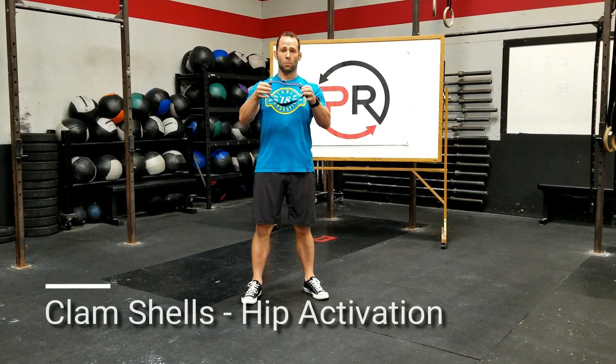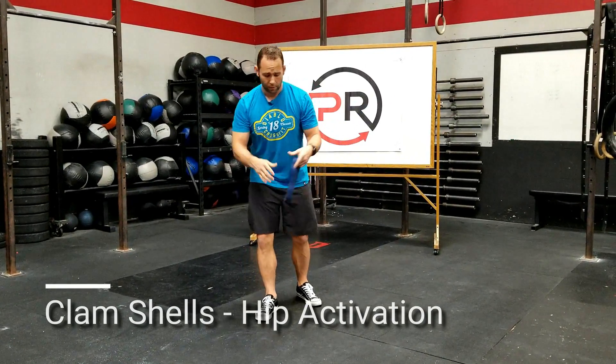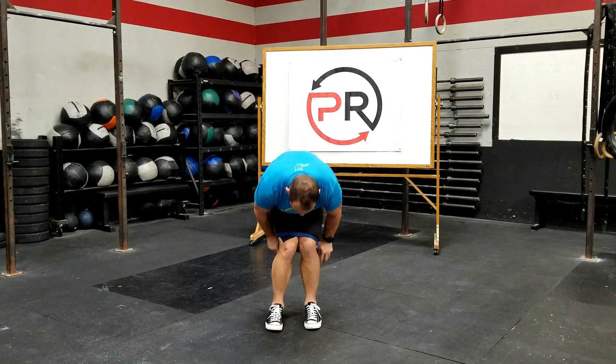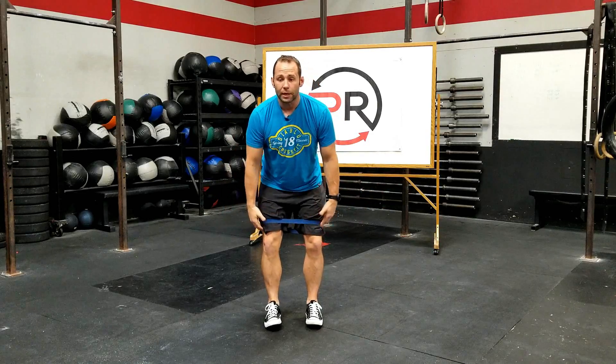Alright guys, we're going to be going over some clamshells. We're going to begin with a small circle band, or a booty band, whatever you want to call it. We're going to place this between both legs, just above the knee.